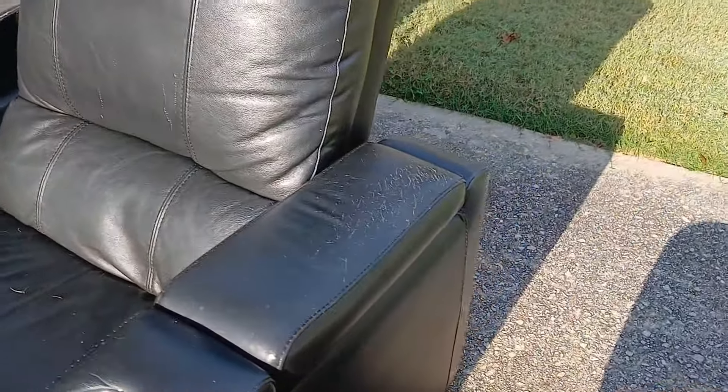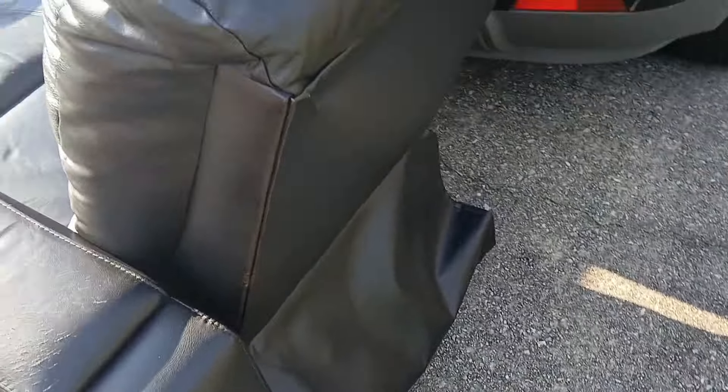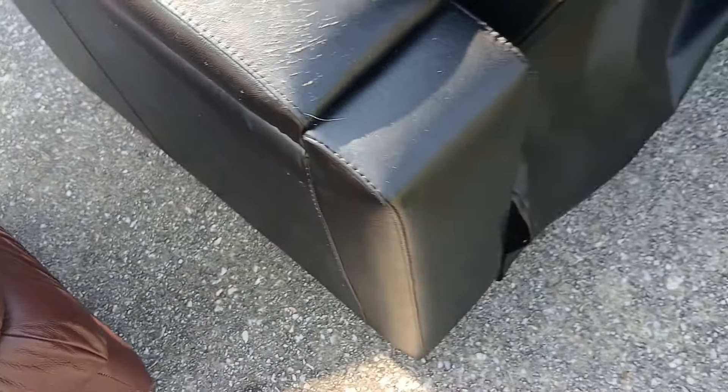It just needs a lot of cleanup work, but hey, that's no problem. You can see there are some scratches on it. There's leather repair products you can buy to fix those scratches.